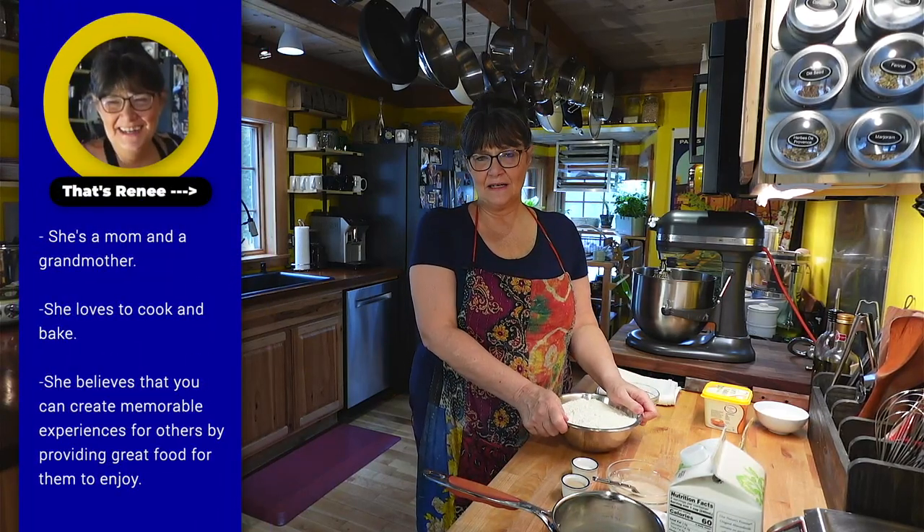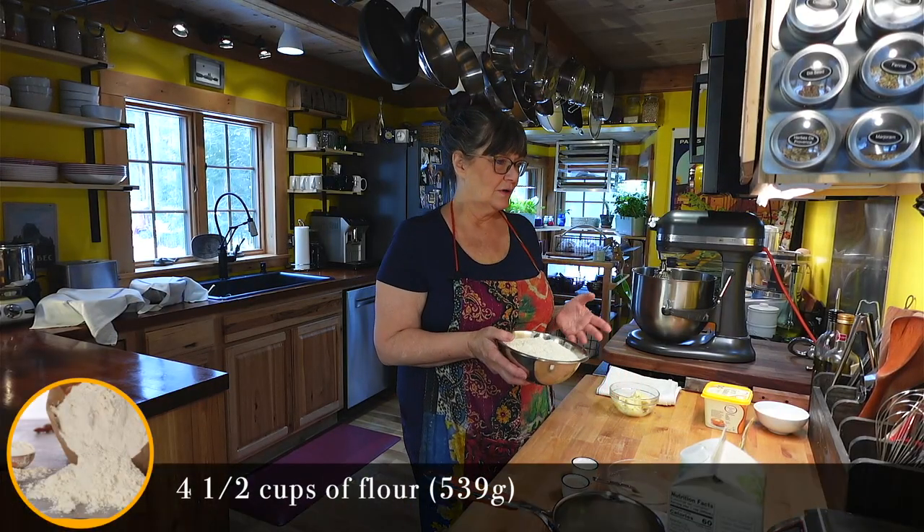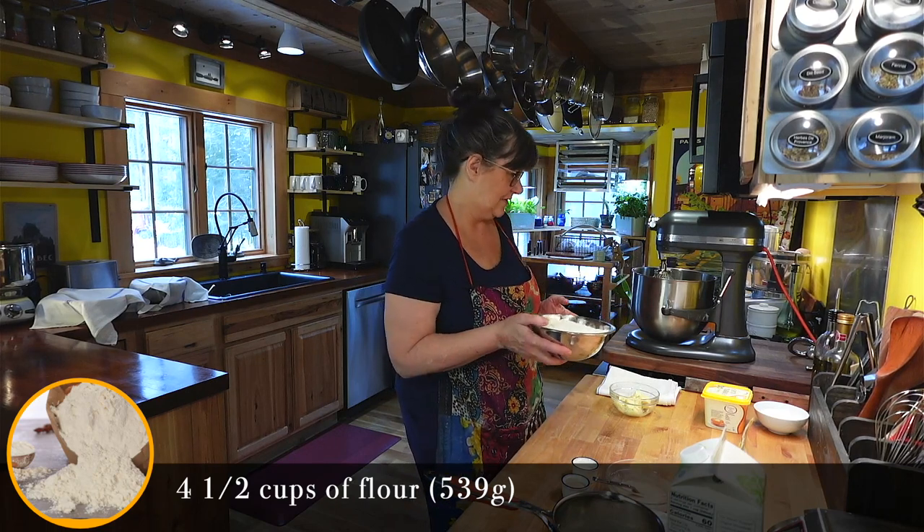For these vegan-enriched cinnamon rolls, we're going to start by putting everything in the mixer. We've got 4½ cups of flour, or 539 grams of flour.